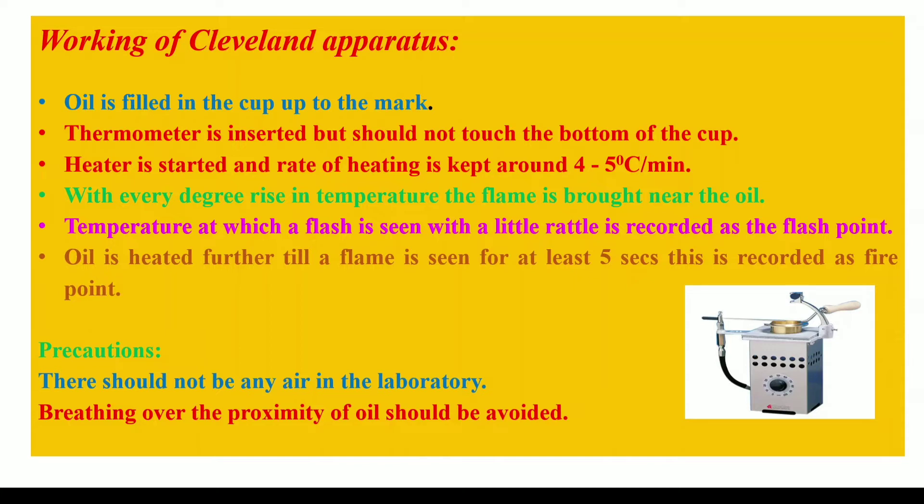With every degree rise in temperature, the flame is brought near the oil using the flame holder. The temperature at which a flash is seen with a little rattling sound is recorded as the flash point in degrees centigrade. The oil is heated further until a flame is seen burning for at least 5 seconds, and this temperature is recorded as the fire point in degrees centigrade.